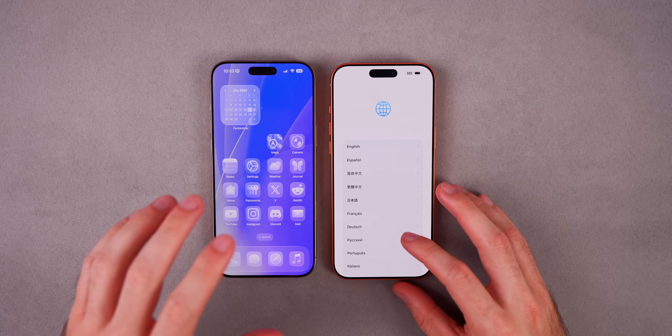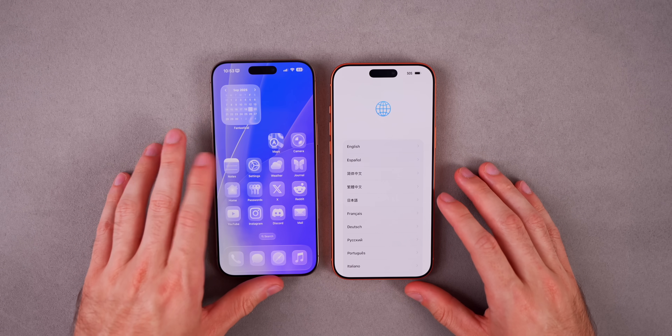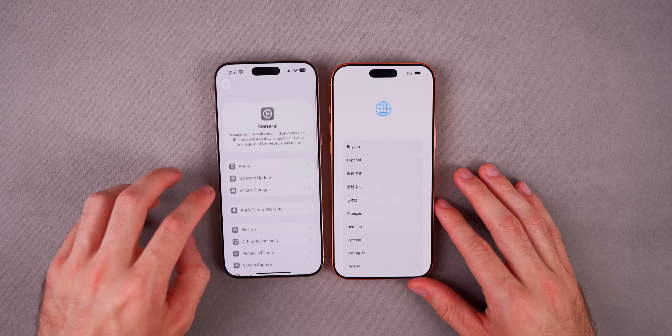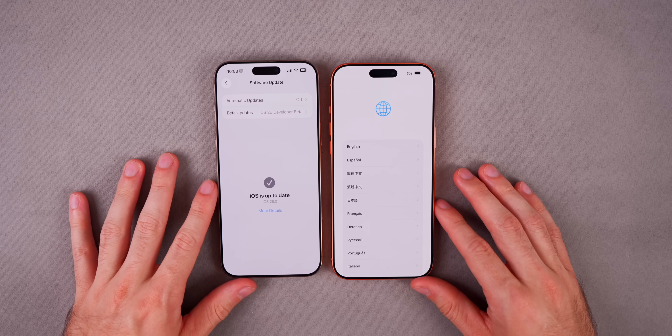First, you want to make sure you're on the latest software on your old phone. On my 16 Pro Max, I want to make sure I'm on the latest. Go into Settings, go to General, go to Software Updates, and make sure that you do not have any software updates available.